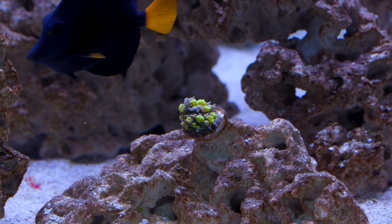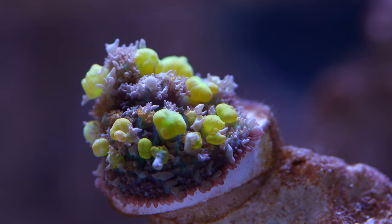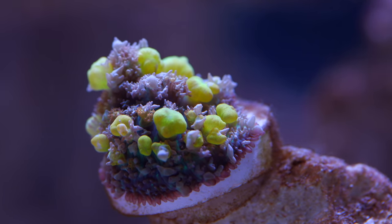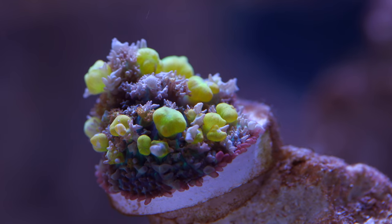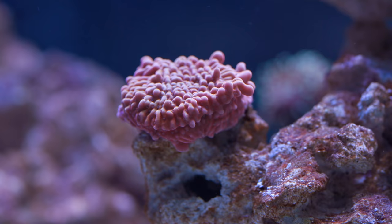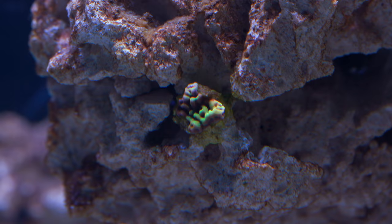There is a Micromussa rock island, and over here there is a rock for that obligatory bounce mushroom. Rico said that there is an OG bounce that detached and floated away somewhere in this tank, which pretty much mirrors my experience with them — I think I've lost like 3 or 4 of them now. In any case, all these are just tiny starter frags and it will be interesting to see what they do in terms of growth and color over the next few months.